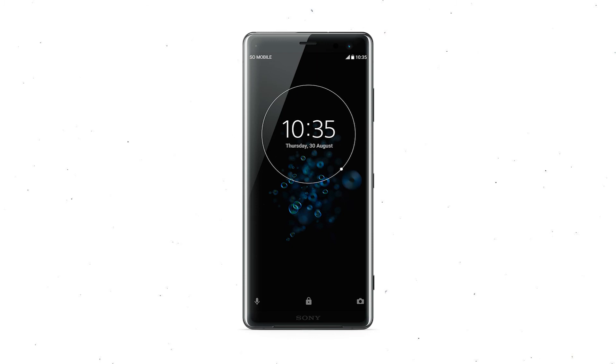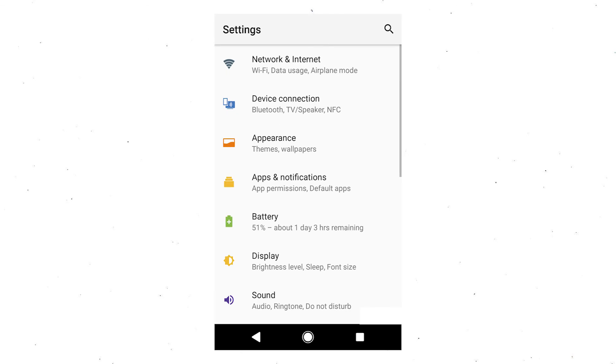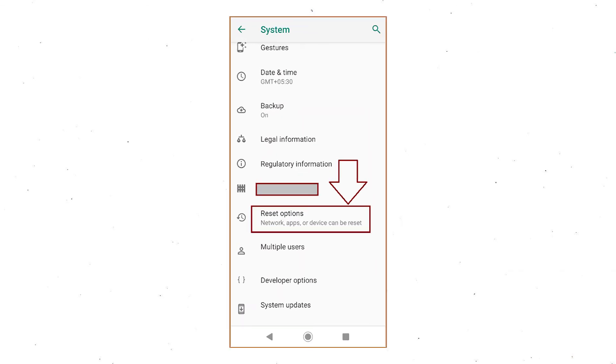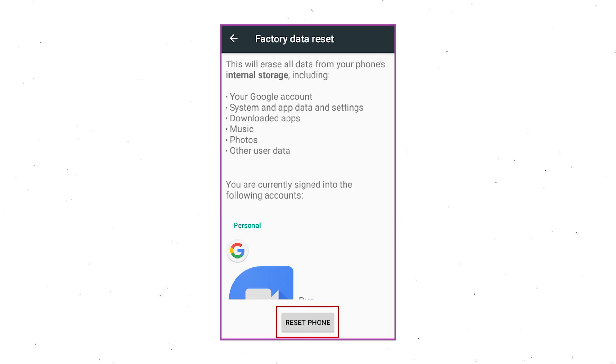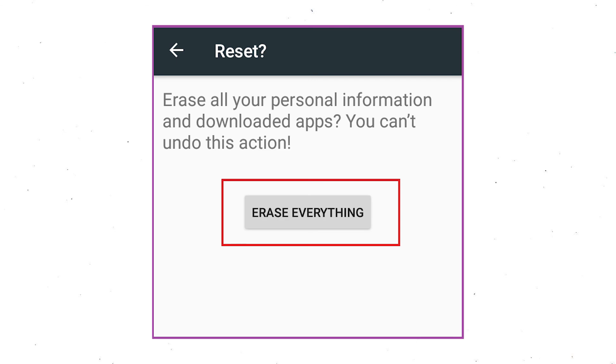Power on your Sony Xperia mobile by holding the Power button. First open the Settings menu. Next, find and select the Reset option. Afterward, select Factory Data Reset option. Next, select the option Reset Device or Reset Phone. Finally, choose the option Erase Everything.